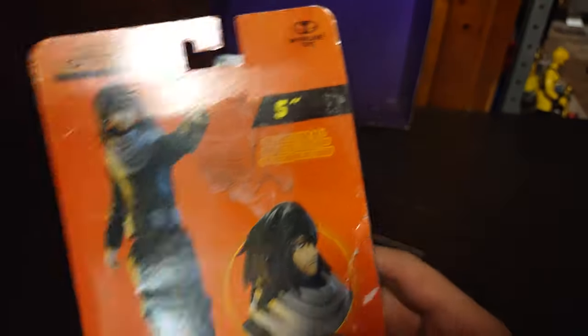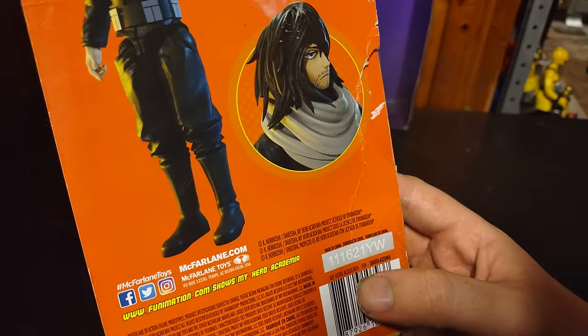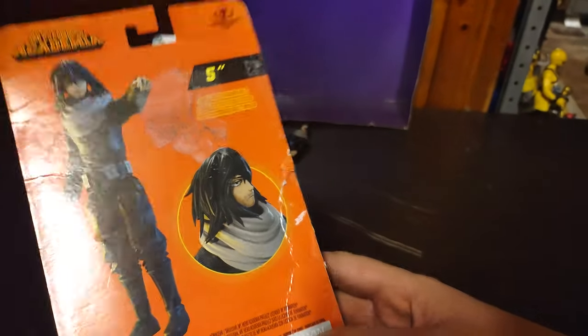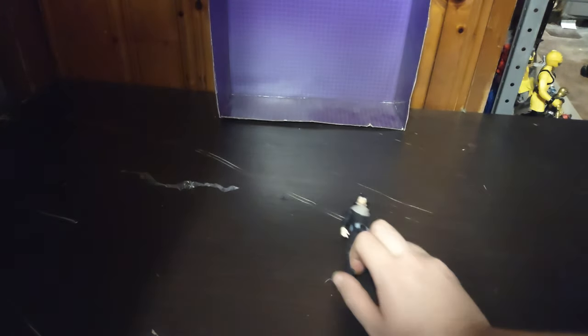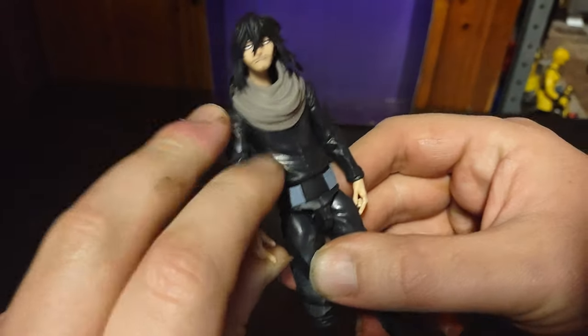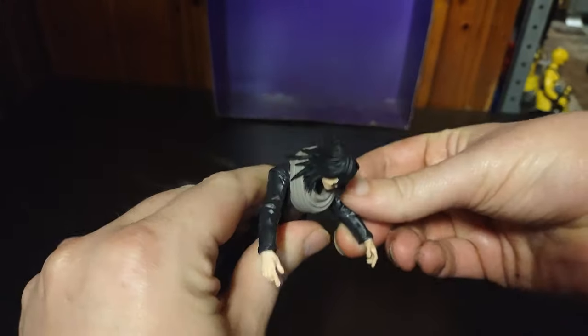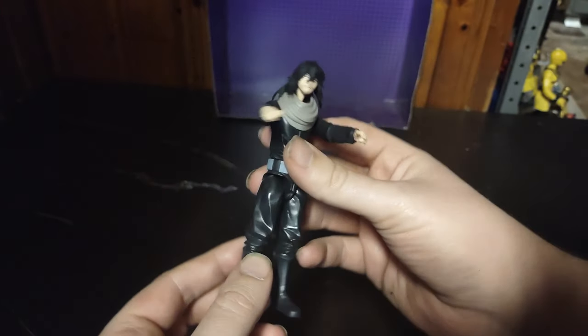Aizawa — that's his name. He's a teacher at UA High School. Other than that, nice product shot of the action figure itself — pretty good paint and sculpting. Now we're done with the box. Let's look at the action figure itself. This figure is really well done — really well sculpted and painted. I really like the 5-inch line from McFarlane.